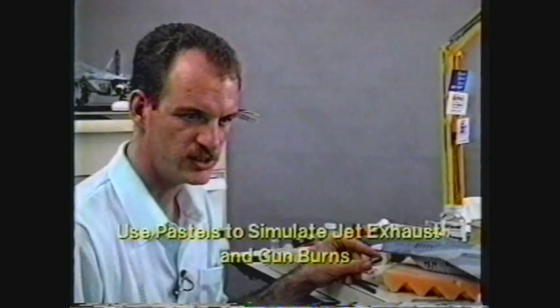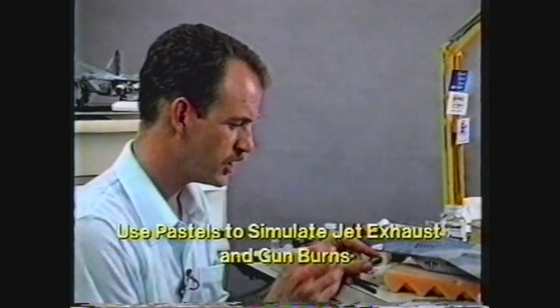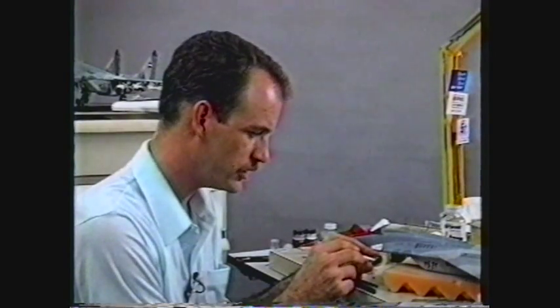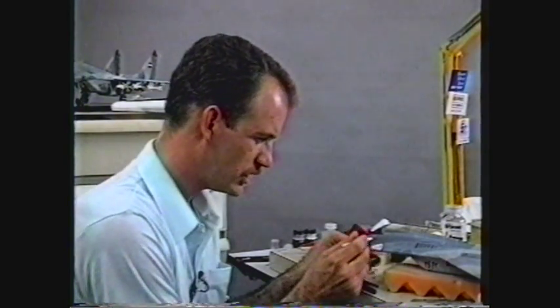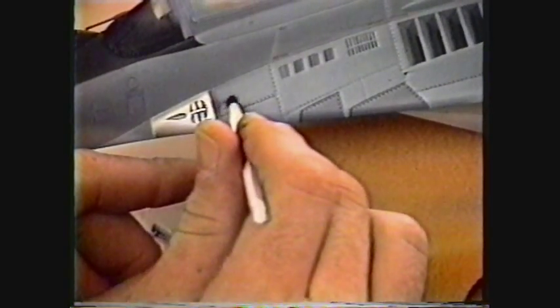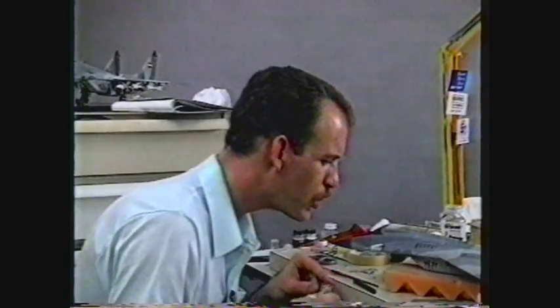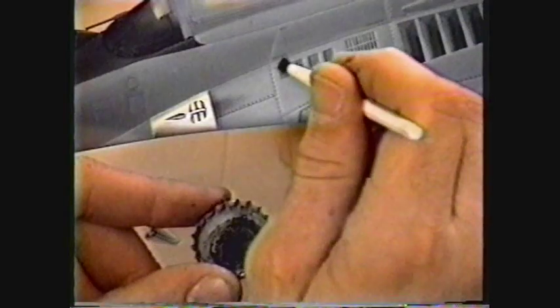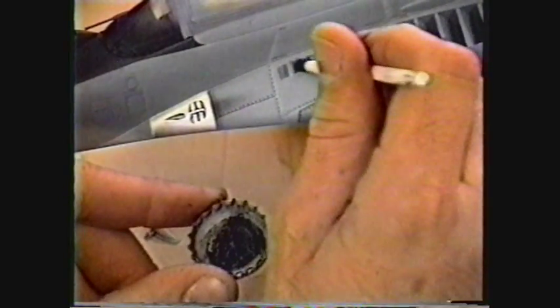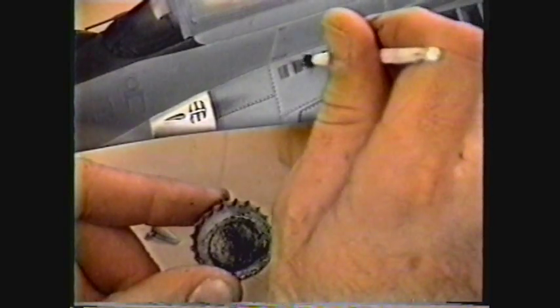Now to simulate exhaust and gun burns, I'm coming in with some black pastel that I've ground off with an X-Acto knife. I'm going to stipple it onto the surface here, blow the excess off, and come back to these vents and add a little bit of streaks. I'm going to keep this subtle, as with all your other weathering.